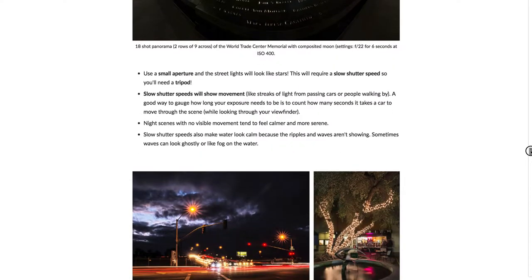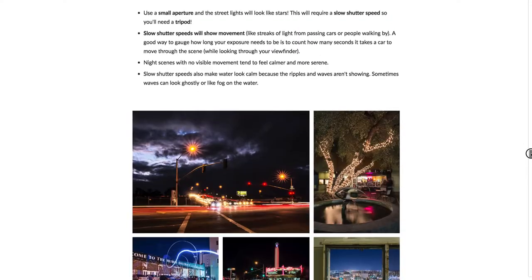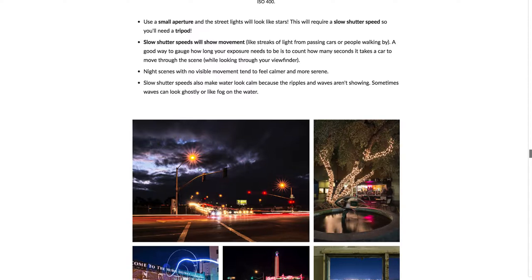Another technique is to use a small aperture — you saw this in the Golden Gate shots — to get street lights looking like stars. Here's an example, here in Fresno on West and Clinton. That small aperture creates these bright little sun-star-looking effects, and it'll depend on the lens how many beams your star has.